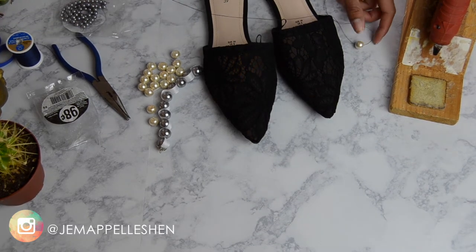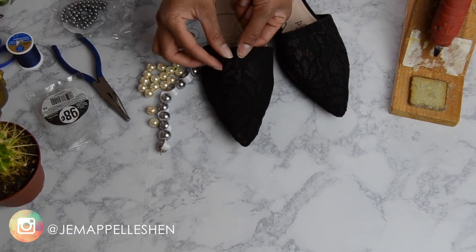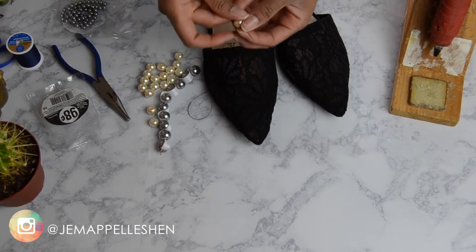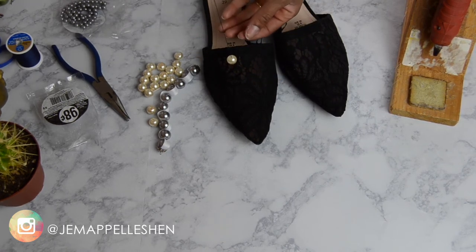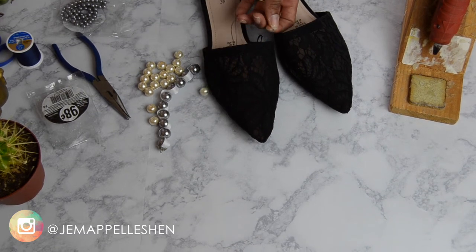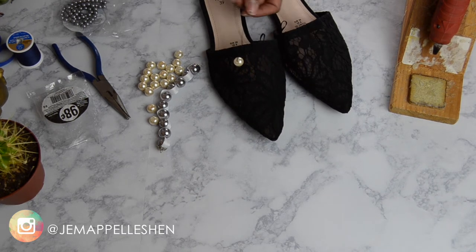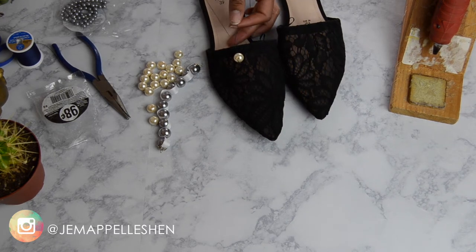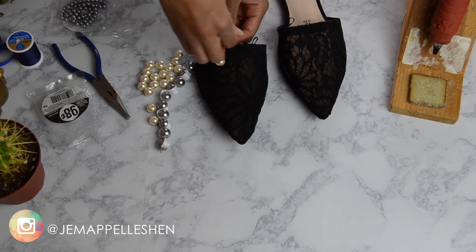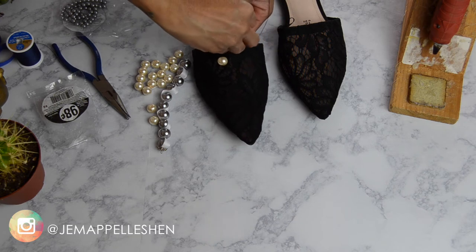Here I'm just threading my pearl. Since these mules are laced, it's super easy to get the needle in and out because it's already kind of holey. Basically you want to take the needle with the thread on the inside of the shoe first and come up and out, then thread your pearl on, go back in, and pull it out on the underside to knot it. I started off doing it this way because at the opening of the shoe it was easy to get my hand in to tie it and snip the thread. But as I got to the tip of the shoe, I adopted a different method.